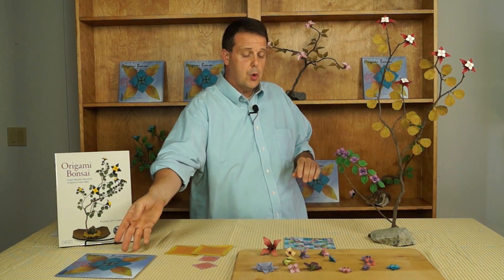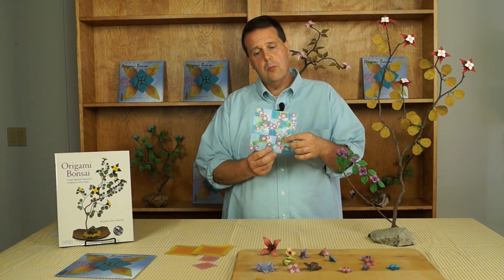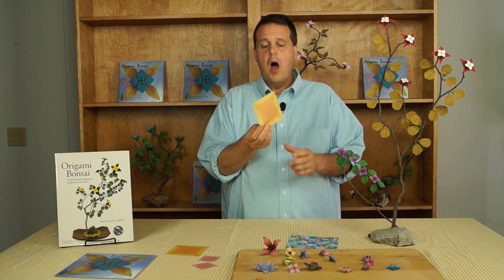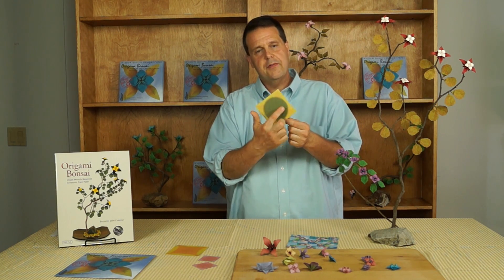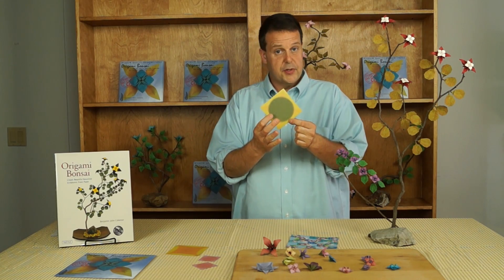Why do we call it museum quality? Well, most origami paper is printed on one side and it's just white on the other side. Origami Bonsai Museum Quality Origami Paper is printed on both sides. On one side you've got this beautiful vibrant color pattern for your petals. On the other side we have that vibrant color pattern, but we also have a circle of green to represent a bud.